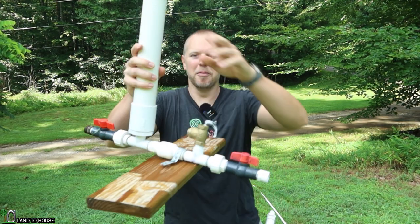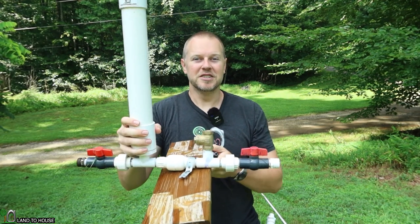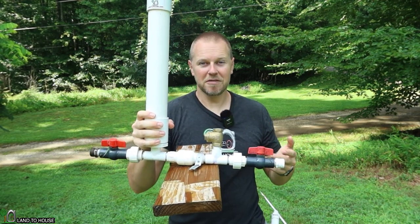Welcome to the Landahouse YouTube channel. I'm Seth. This is a ram pump — a water pump that needs no fuel or electricity to operate, only flowing, falling water.